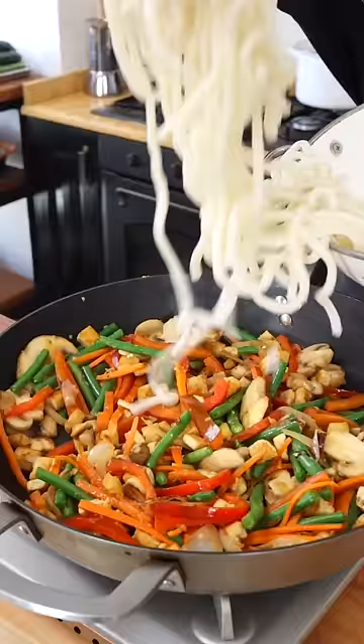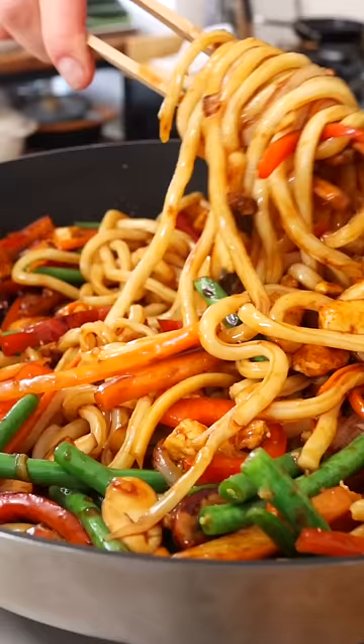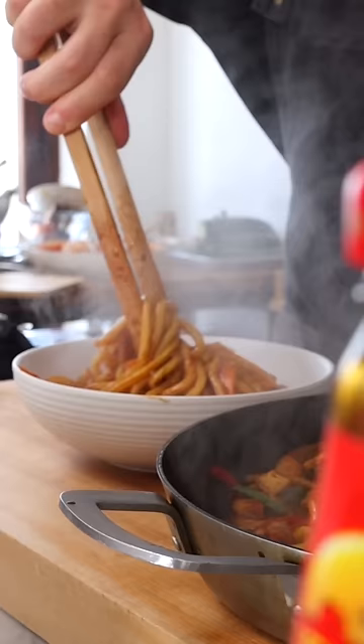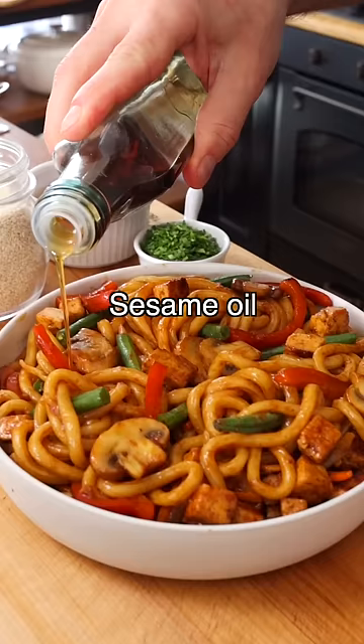As a final step, we're gonna add the noodles and the stir-fry sauce. Toss for one more minute on high heat until all ingredients are fully coated in the sauce. You can garnish them with sesame oil, sesame seeds, then I love to put fried onions and a sprinkle of cilantro. Easy, right?